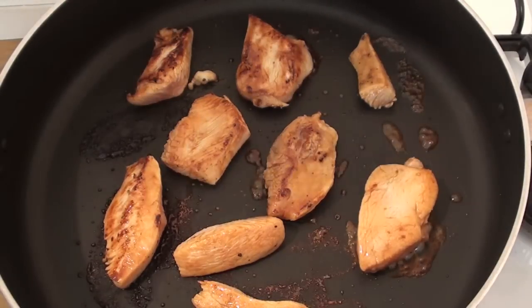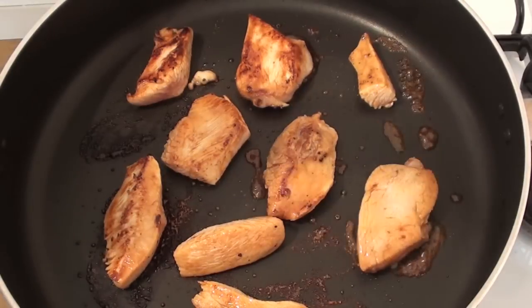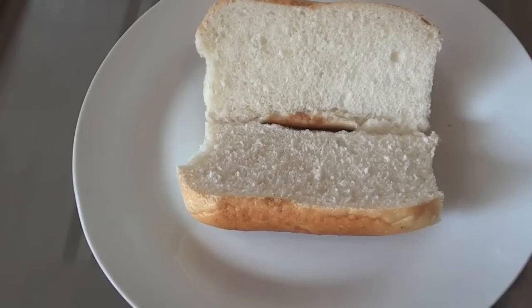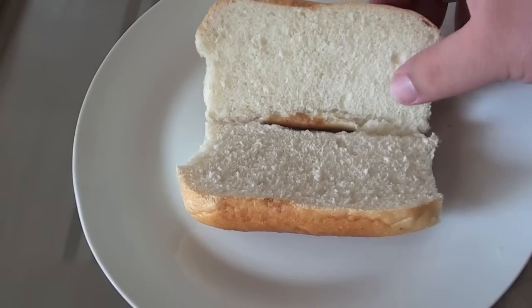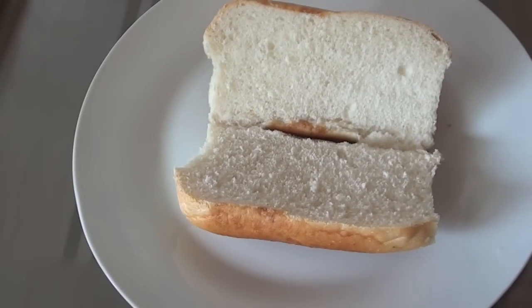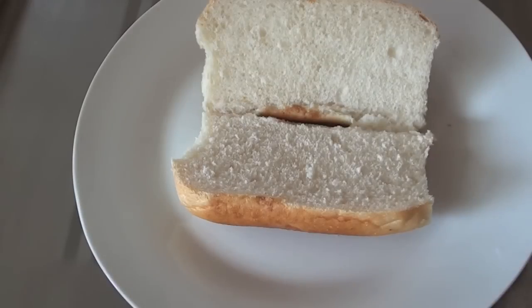In assembling our sub, all you have to do is grab some of these rolls. You can use any roll that you like — wholemeal, white, multi-grain — it is completely up to you. If you want to use longer ones like a foot long, go for it. I'm just going to keep this really simple.